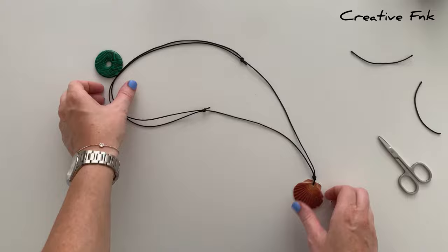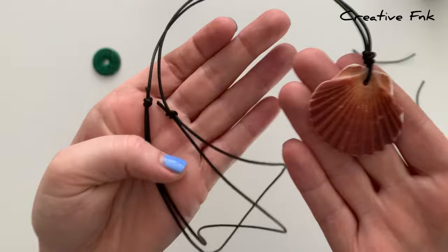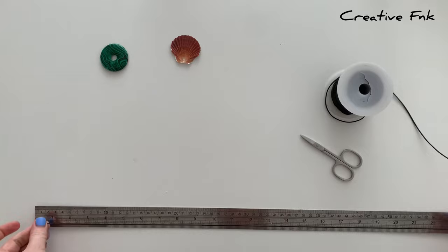Today we're making an adjustable sliding knot necklace. I've just got a scallop shell on mine here, with the adjustable sliding knots, one on each side, and we're using the 1.5 millimeter cotton cord for this adjustable sliding knot.